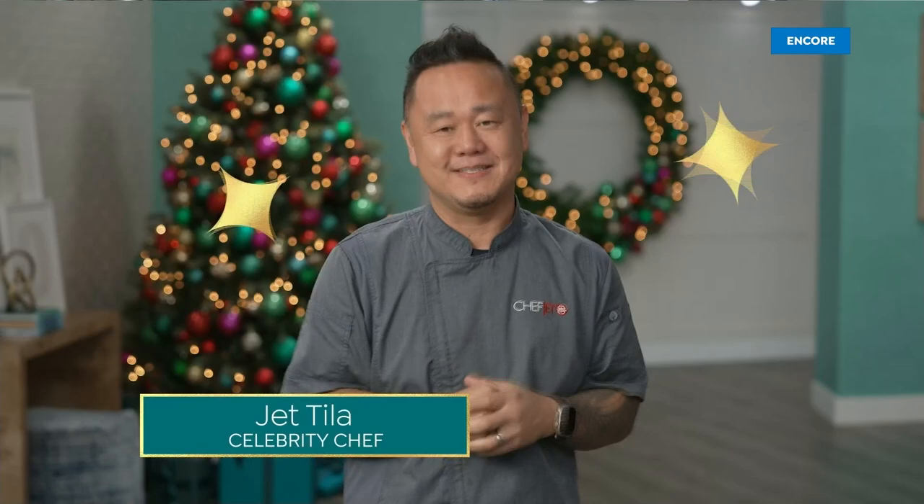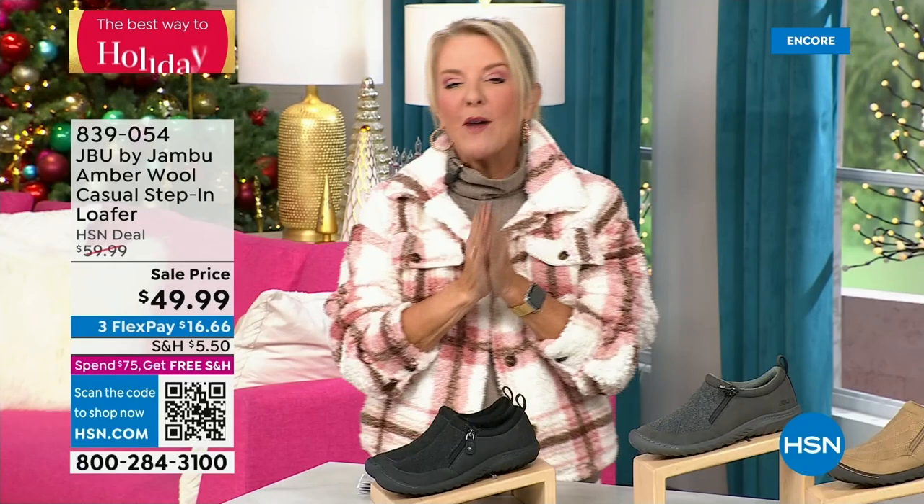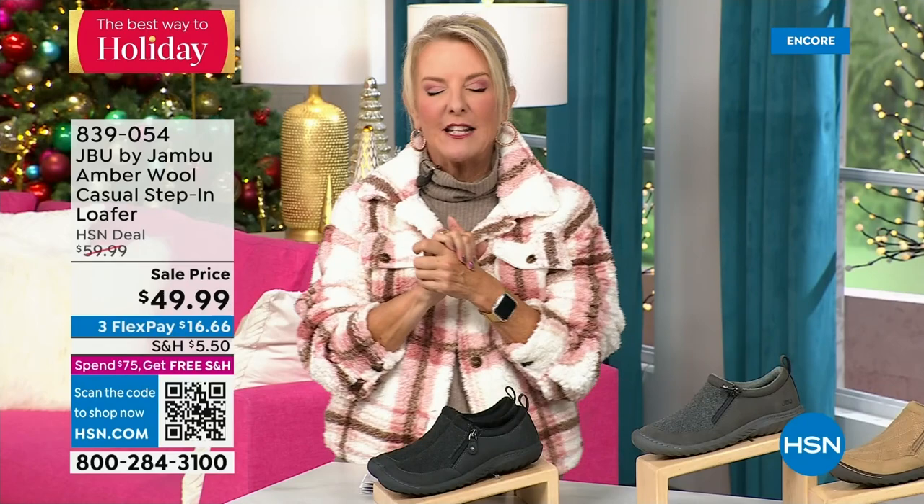Hey, you're watching HSN. I'm Suzanne Runyon — what a fun night. We have Jambu Boot Footwear here; this is their last big event of the entire year, their last today's special of course is that incredible boot. We've now sold close to 5,000 — just in the first hour. My recommendation: if you want the black, that is the one I recommend you get before you go to bed, because we have sold a gazillion of them in this first airing. Midnight is always the time to shop with us.